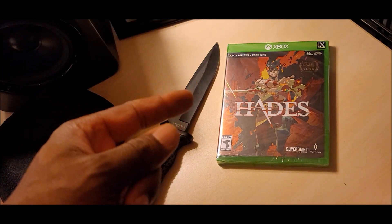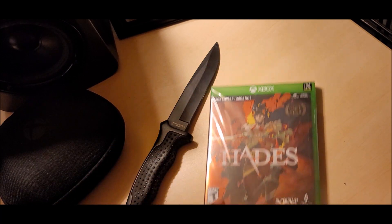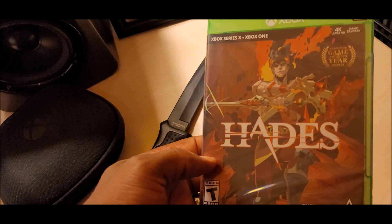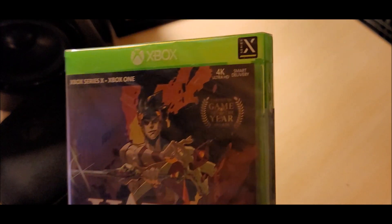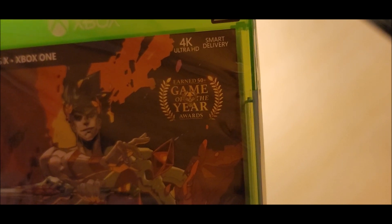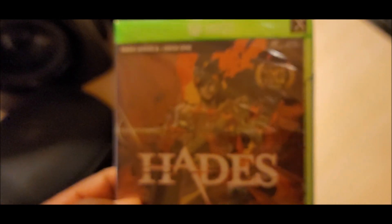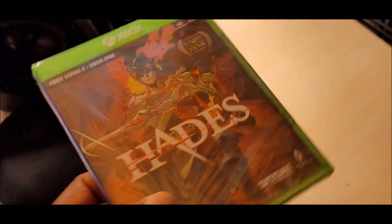Here we are with Hades right here for the Xbox Series X and the Xbox One. There is the front of the cover right there, and we can see up there — check it out — it says earned 50-plus Game of the Year awards. Oh yeah, this is a great game. There's the front.